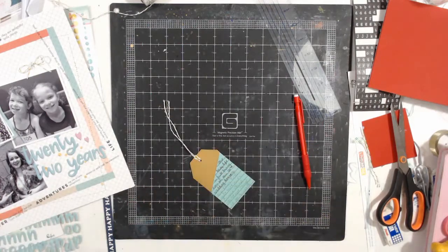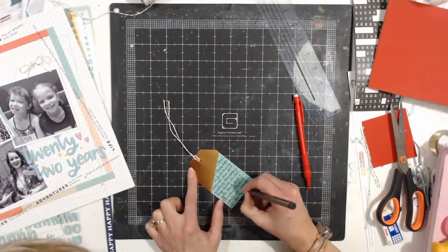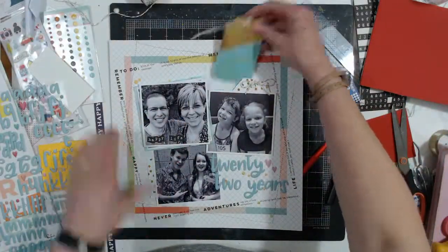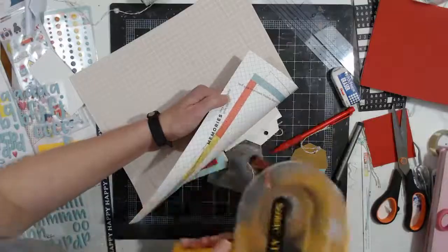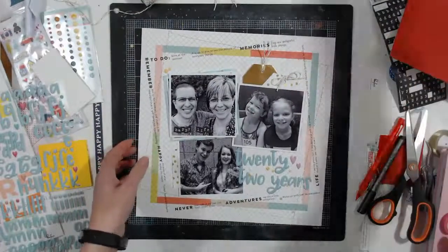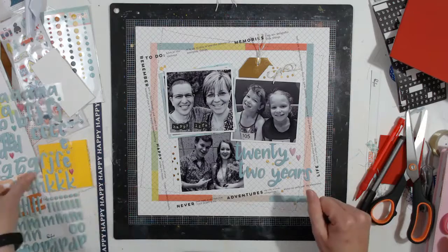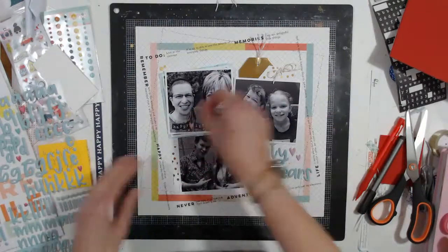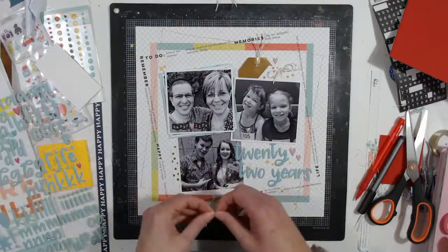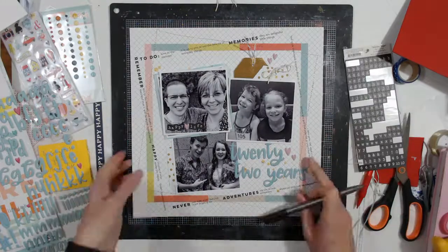I'll read the journaling - it says: 'Our busy life in full swing even on our 22nd wedding anniversary. Meg's dance recital, girls' track meet, and dinner plans - I would not change it for the world.' The top part was not glued down so I was tucking it in the back, just looking to see if I can add anything more. I'm just going to keep adding hearts here and there, clustering them around the areas.